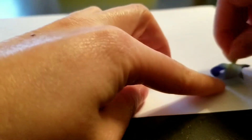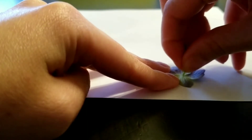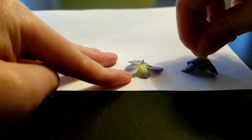To press flowers under a book you will need some scrap paper. You'll want to place the flowers face down or on their side onto the paper. Carefully remove the stems if you need to. If the stems are in the way when the flowers are under pressure, sometimes they can bend the flowers a certain way so they won't be flat when being pressed.